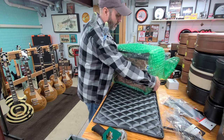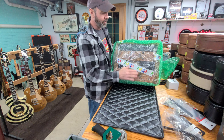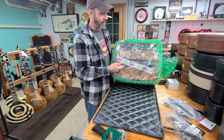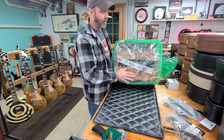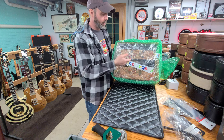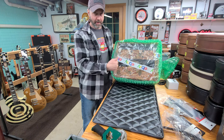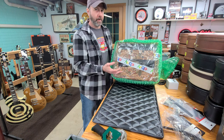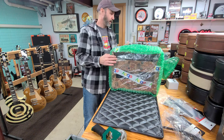If you ever have to sell an amplifier, especially a tube amp, make sure you don't have anything inside that can come loose and bust your tubes. Covering it with a bag or plastic will also keep things from getting in there. If you want to leave your foot pedal inside, pack a bunch of bubble wrap in there so if it comes loose it can't be a projectile and hit your tubes.